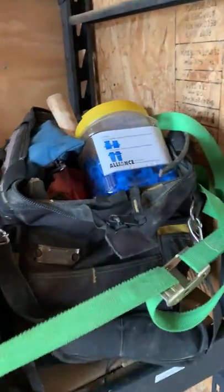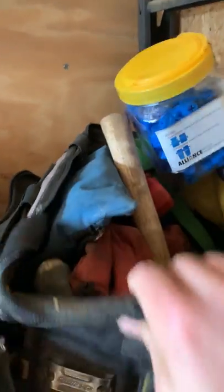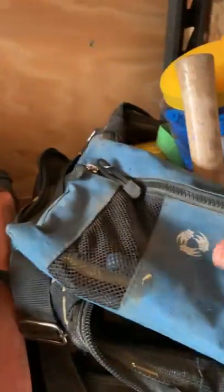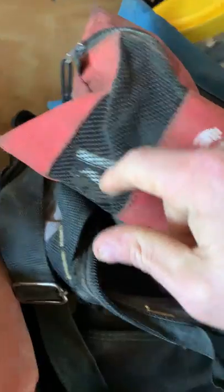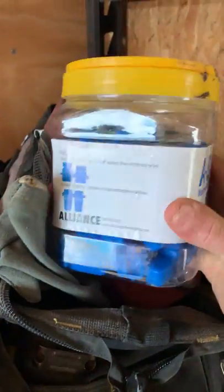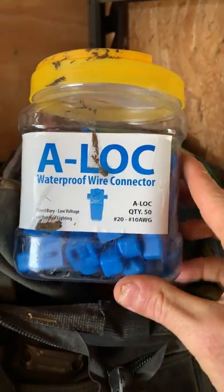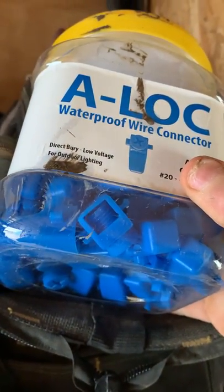This is our lighting bag — every tool you need to do lighting is in here. We've got it separated into little bags: some hand tools, soldering stuff — flux, a little torch, solder. We switched over to using these Alliance Alok waterproof connectors. They're really nice — they have a set screw and a gel-filled cavity. You push your wires in and twist the set screw down.